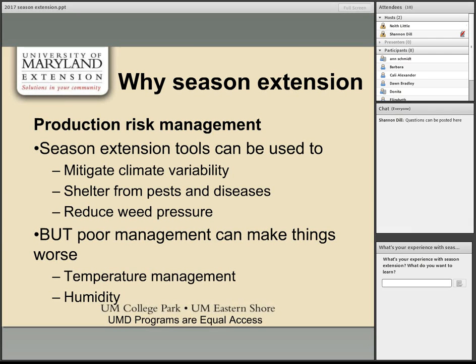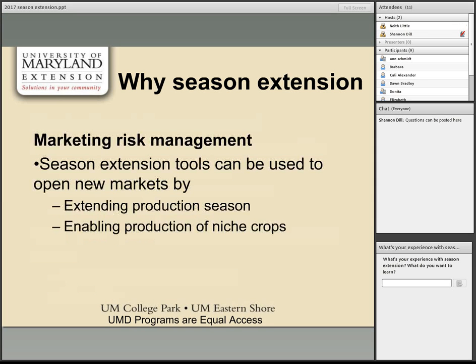Season extension tools can also manage marketing risks — extending the short growing season into the shoulders of the season and marketing crops when there's less competition. You can produce niche crops like ginger, turmeric, or specialty herbs that wouldn't be possible outdoors. However, financial risk must be considered: building a high tunnel and using plasticulture requires investment and maintenance, and it's important to determine whether those costs will be offset by the benefits.